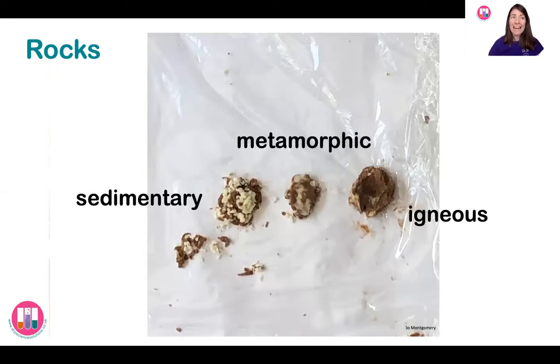This is a really useful way of looking at how these different rocks are formed and looking at their different properties — and if you're allowed to, you get to eat them at the end!